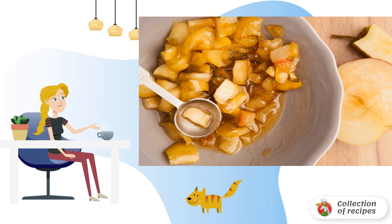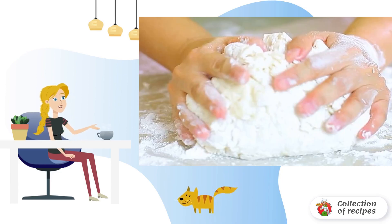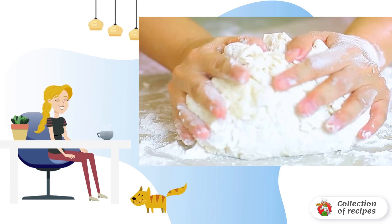Then add lemon juice, a pinch of vanilla, and simmer for another two minutes. Transfer to another bowl so that the filling cools down faster.